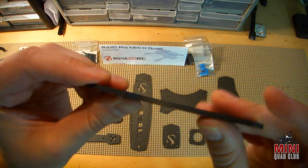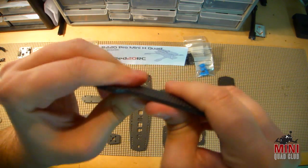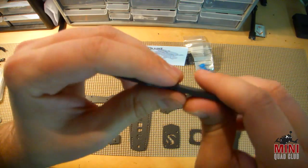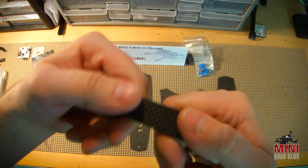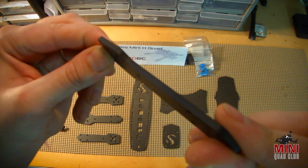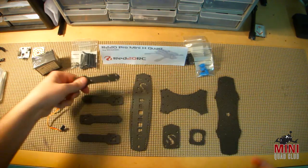Last but not least are the arms. These are 3 millimeter arms. Anyone familiar with a blackout arm has seen arms like this, and a lot of other quads use them too. Forward bolts go through them, pretty sturdy, extremely stiff, and since they're so short with 3 millimeters of thickness, I don't see them being any problem — they're probably going to be nearly indestructible, which is nice.